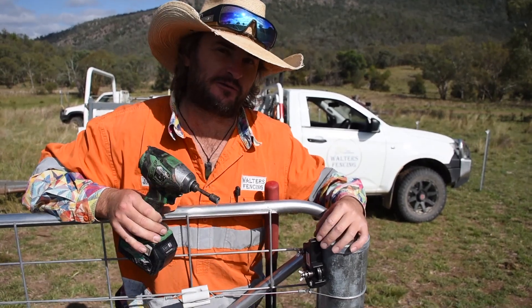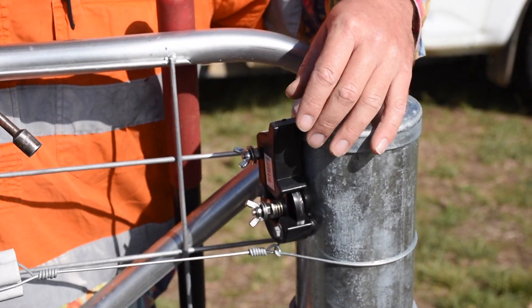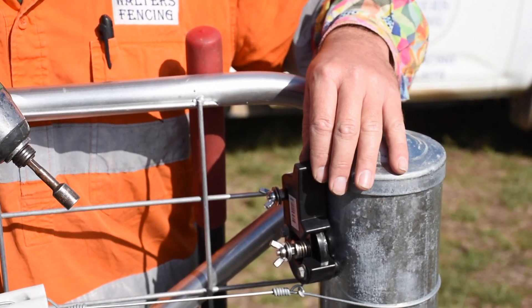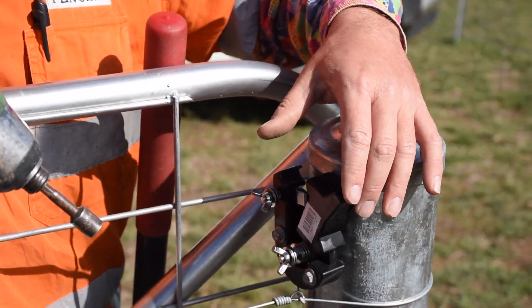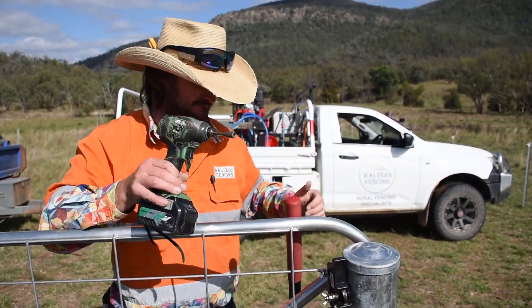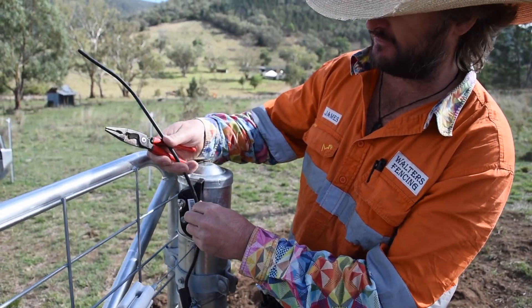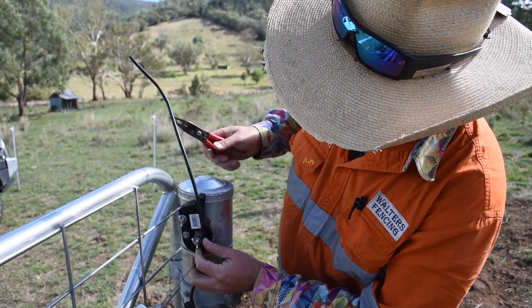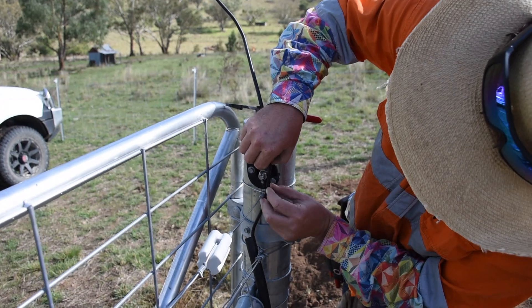We've just installed our cutout switch, and it's in line with the fence so it's less likely to get knocked by cattle. To deactivate the electric fence, all you do is flick your switch — there's a little knife action in there, very easy. Our next step is to strip the hot wire cable and attach it onto the cutout switch. We'll work out how much we need — it's going to be about there — and cut that off.